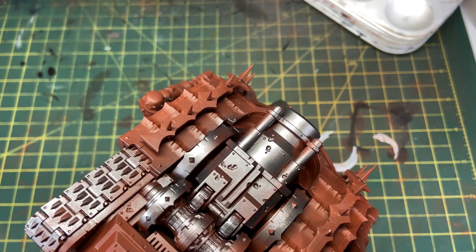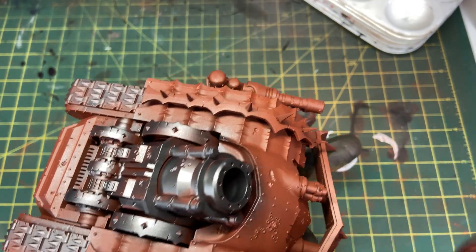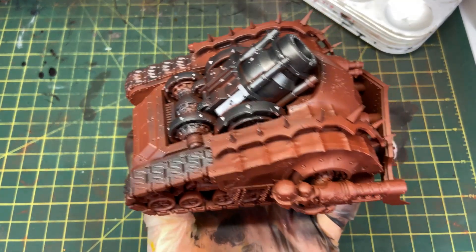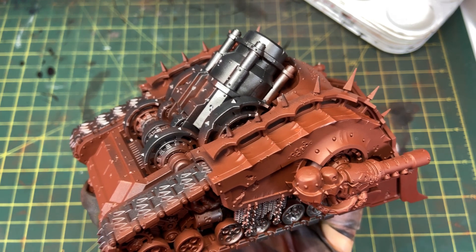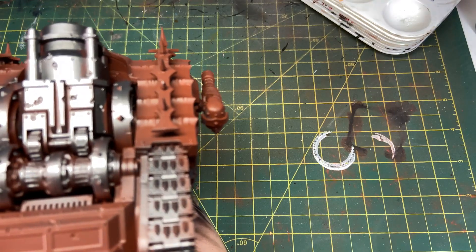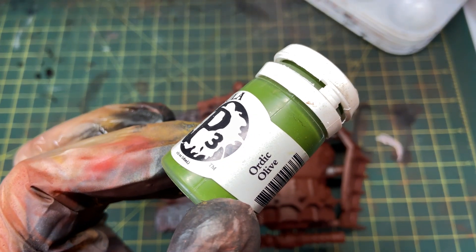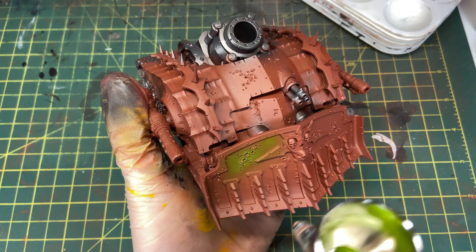If you don't have an airbrush, no worries — you can basically hand brush any of the steps I do. I don't think there's anything in this video you couldn't do with a regular brush, or even makeup brushes, which are really good for dry brushing and for getting paint coverage on large flat surfaces like you find on the Plague Burst.